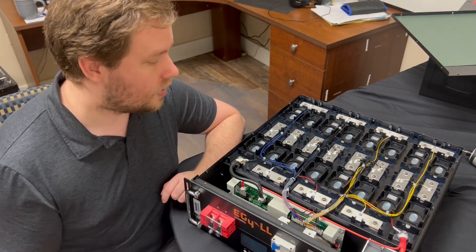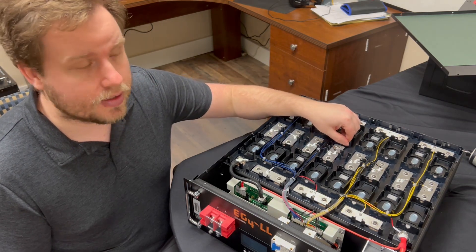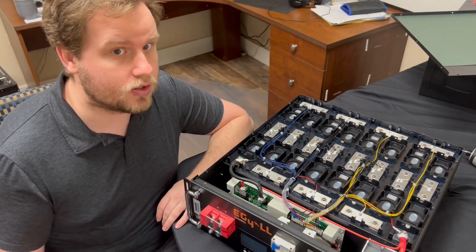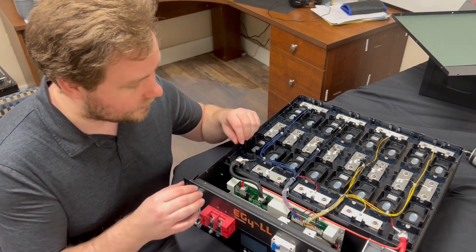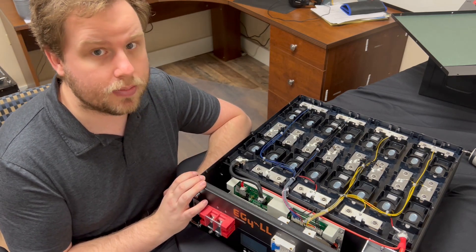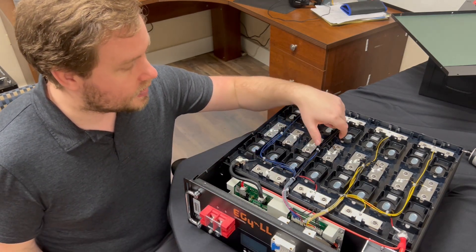From the top you can see that the batteries are placed in a recessed casing made of hardened plastic. This is just to prevent anything from smashing into the top of the batteries and possibly causing short circuits or any damage to the actual cells. The cells are held in place very securely — there's a metal panel on the front that holds them in place so they're not going to jostle around during shipping or if you're moving them.